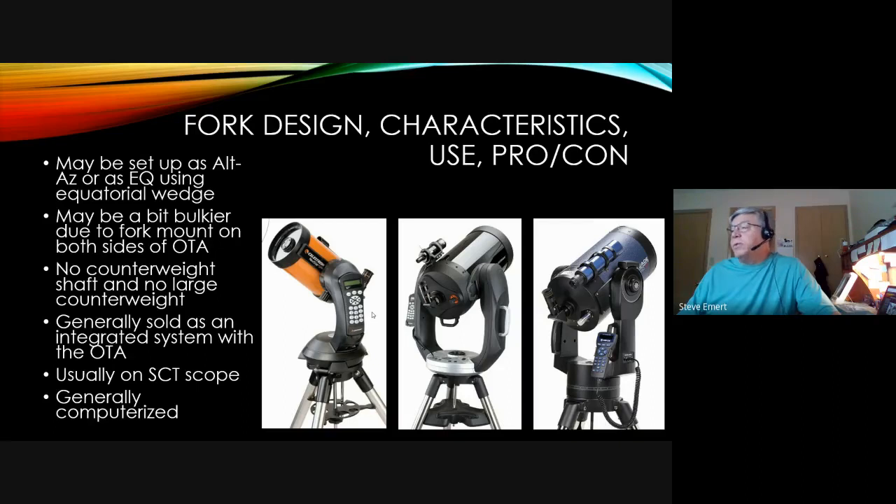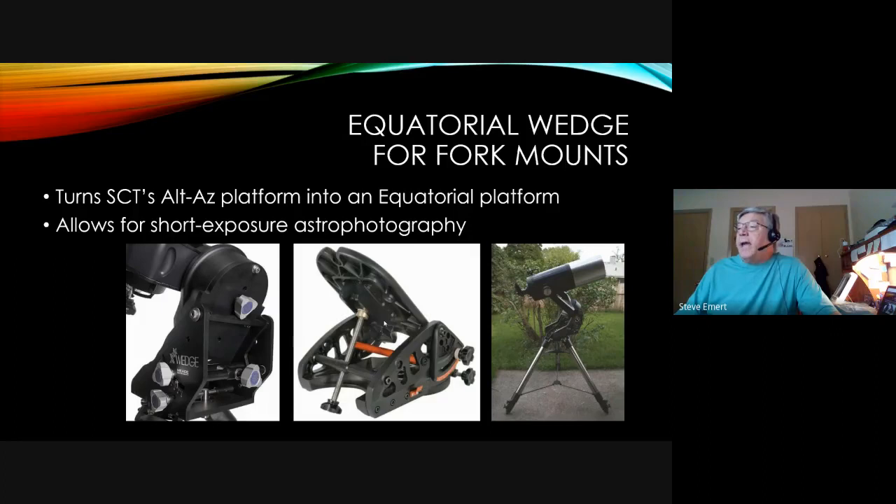Scopes generally sold as a set with mount and telescope are fork designs, most commonly seen on Schmidt-Cassegrains. These can be set up as altitude-azimuth or equatorially using an equatorial wedge. They can be a little bulky with two-arm models, but the advantage is there's no counterweight shaft or large counterweight, and they're generally sold as an integrated computerized system. An equatorial wedge simply tilts the scope — at Minnesota's 45-degree latitude, it tilts up 45 degrees — allowing it to track in one axis for astrophotography.